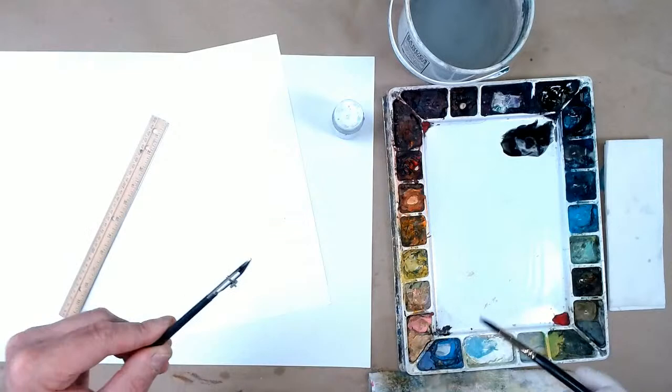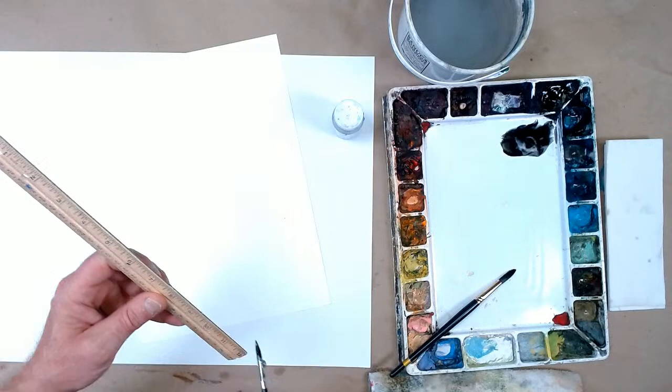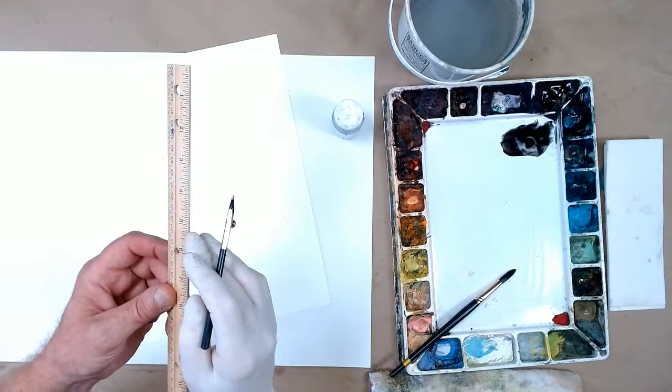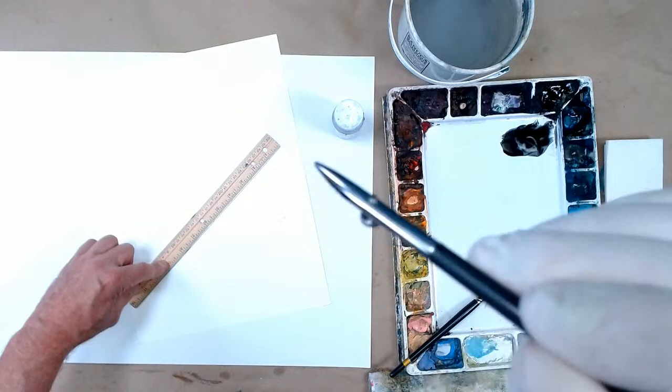If your ruler doesn't have a metal edge on it, you'll want to put some tape on the bottom to lift it up from the paper a little bit. You don't want the ruler right against the paper because the paint will get underneath it. Either use a ruler with a metal edge, or run a couple strips of tape along the bottom. To draw a line, use the side of the pen that doesn't have the little turn knob — that's the side that goes against the ruler.